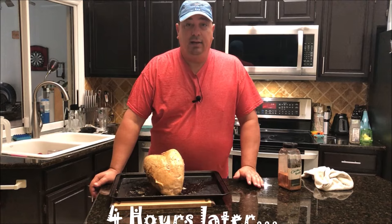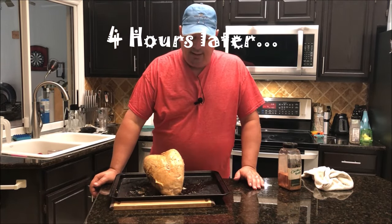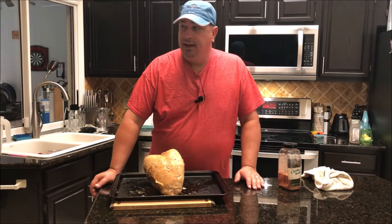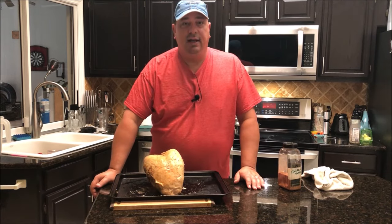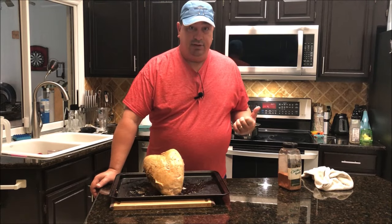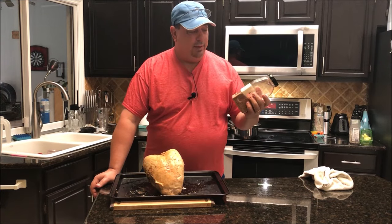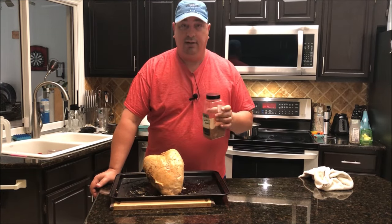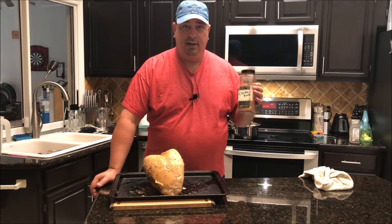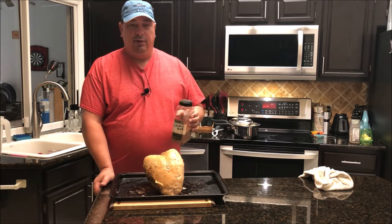I just took it out of the sous vide bath and patted it dry. I decided I'm not going to cook this on the charcoal grill today because it's looking like there's going to be a storm outside. I've got a convection oven, so I cranked it up to 475°F — that's what we're going to finish it off in. I'm going to apply a little more chicken rub and throw it in. It'll probably be in there for a good 45 minutes, and then we'll take it out and see how it turned out.